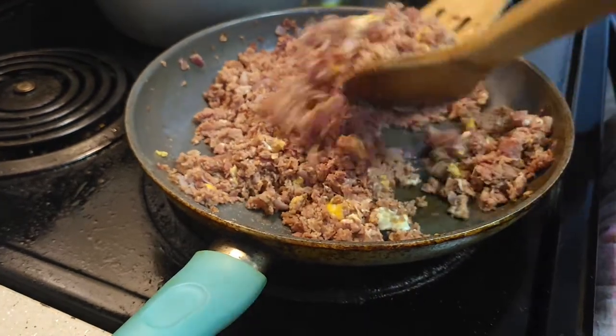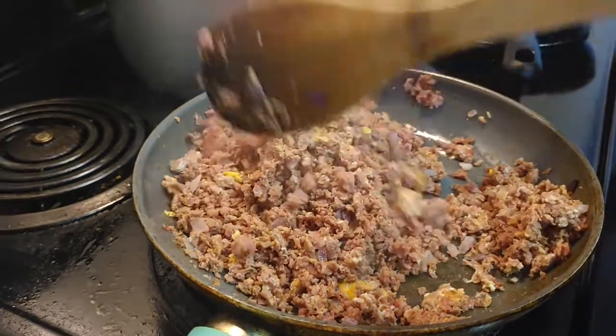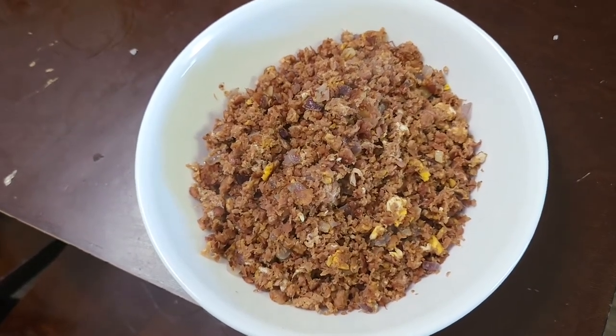And here's the finished product for the corned beef — time to eat!